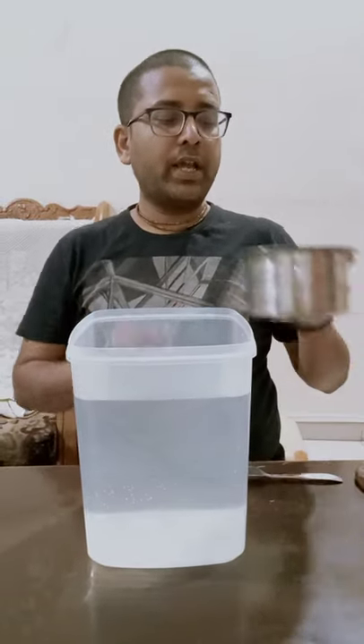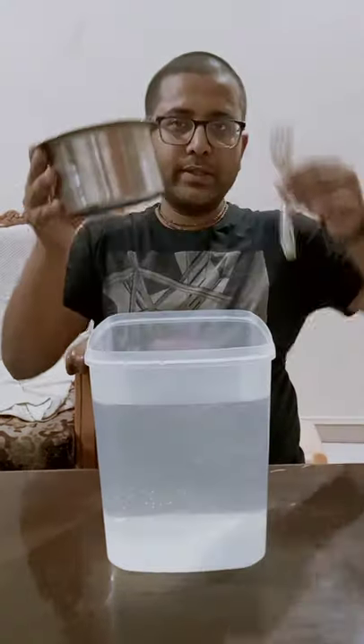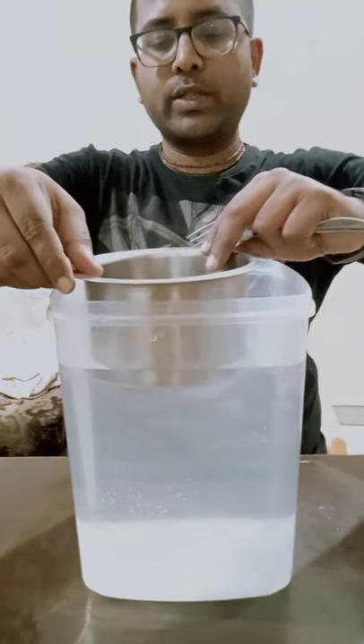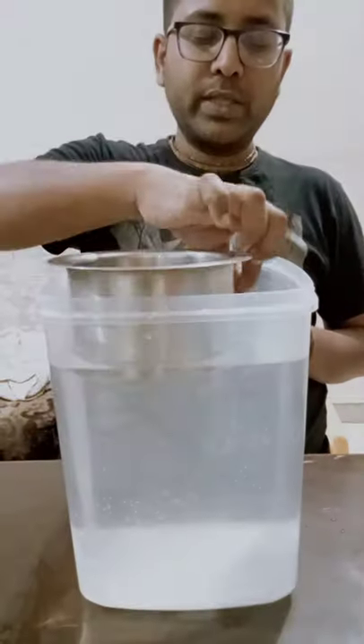So, in this experiment, I have taken a jug. This is made up of steel and this is also made up of steel. Now, if I put this on water, it floats. And if I put this inside water, it sinks.